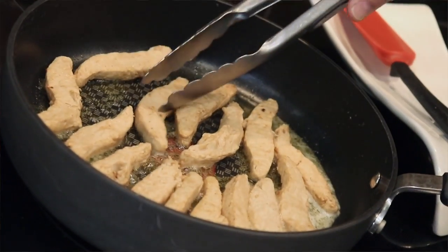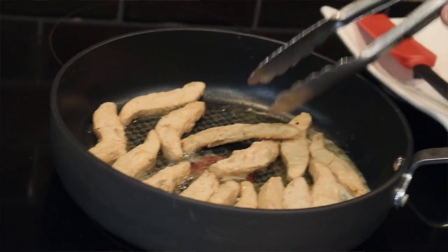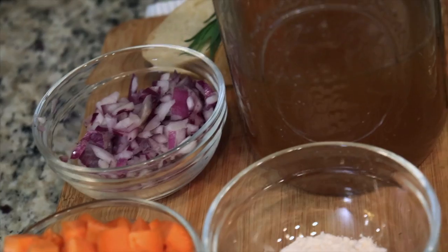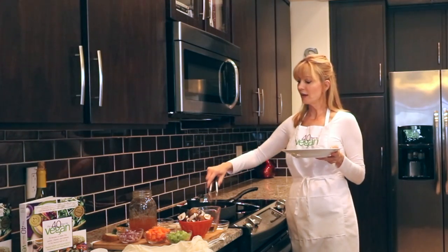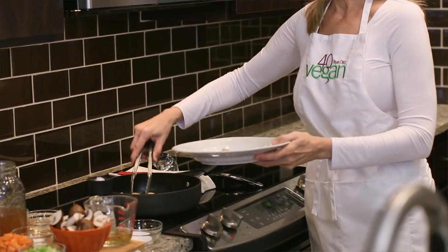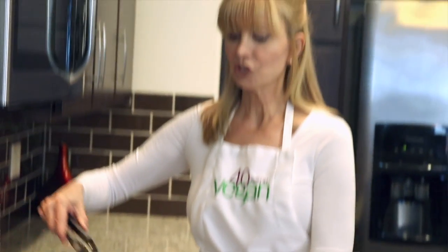It all goes back to the fresh herbs. The chicken-less product is going to give you that nice, meaty texture that you want, and it's going to help serve as the basis for this dish. We're going to sauté it — this doesn't have to be breaded or coated. We just want to get it warmed up and a little bit browned, and that's going to give it a nice texture and bite. Once you have these heated through and a little bit brown on the outside, take them out of the pan and put them on a dish.